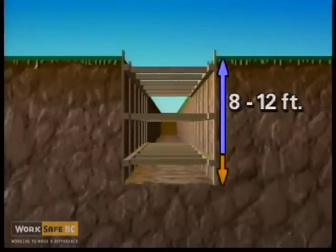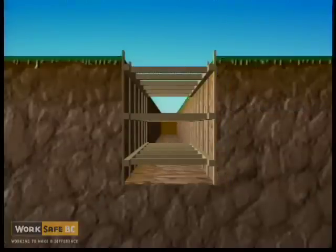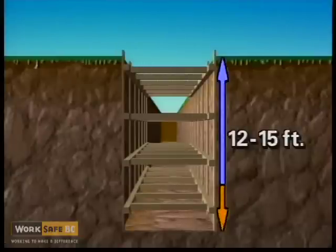For a trench eight to twelve feet deep, three sets of stringers and cross braces are installed. A twelve to fifteen foot trench will have at least four sets of stringers and cross braces securely placed.